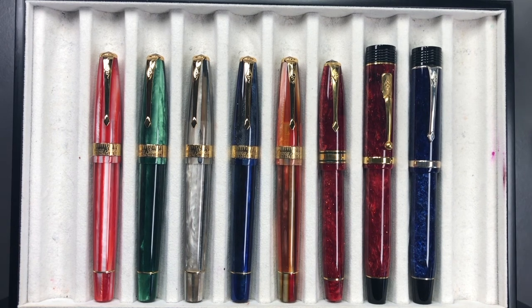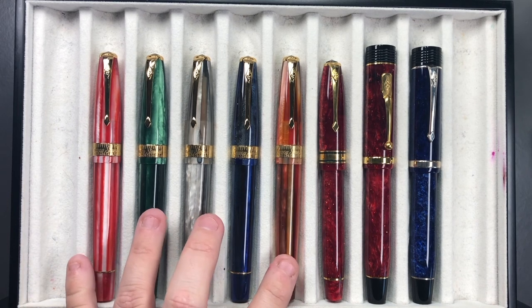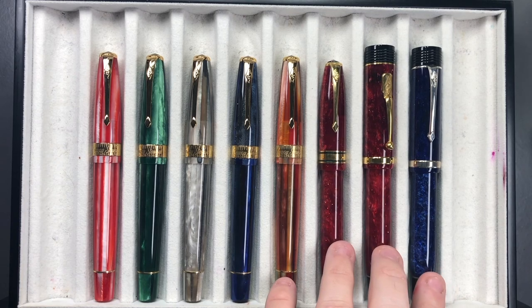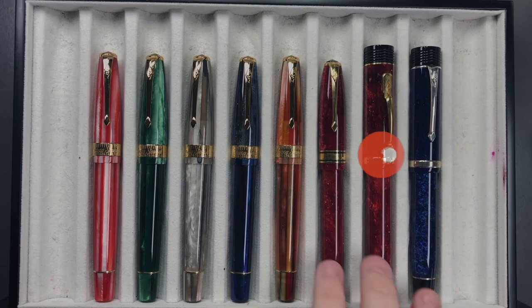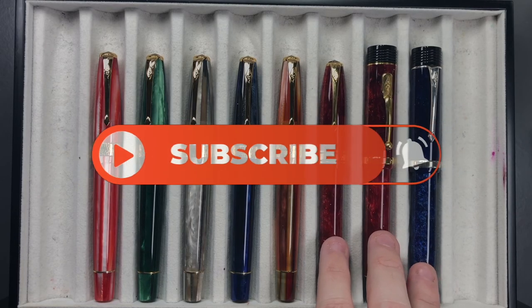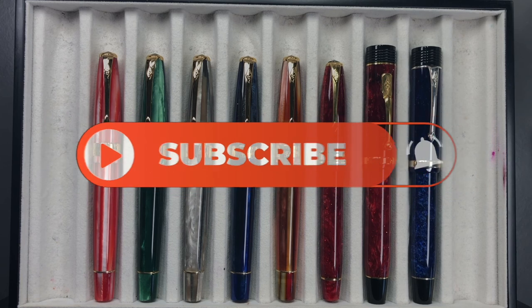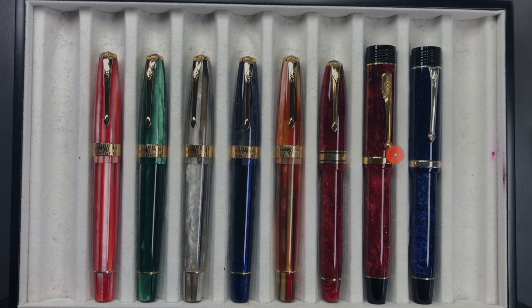So that's really the comparison — the shootout between Conway Stewart USA, which is these five pens, and the three pens from Conway Stewart UK, or Bespoke British Pens. Thanks for watching — please like, comment, subscribe, and I'll see you on the next pen video. Bye!